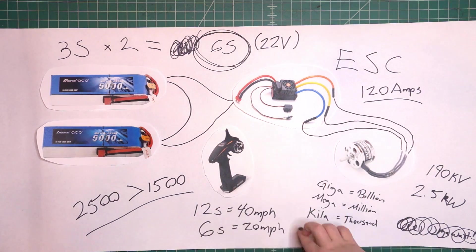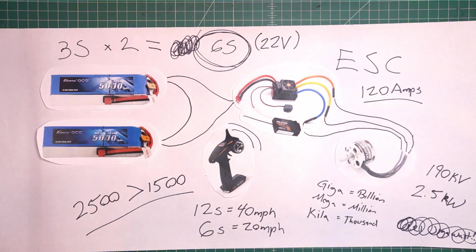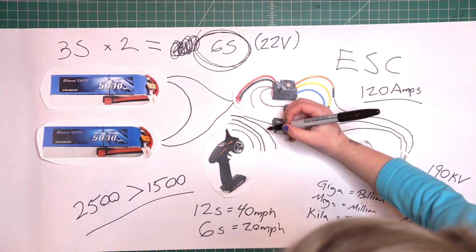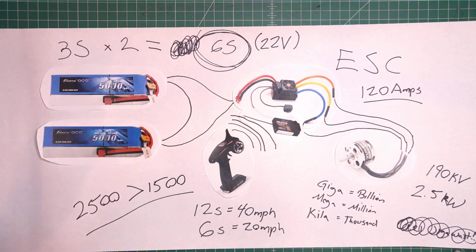To control the speed, I'll be using this cheapo 3-channel RC car controller. Nothing special, but when I squeeze the throttle, the transmitter sends a signal to the paired receiver, which is connected to the ESC. Controlling wirelessly means there's no cables to get tangled with, and I can test the board remotely to see if it's a death trap or not.